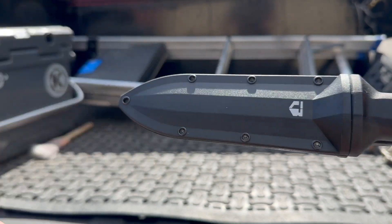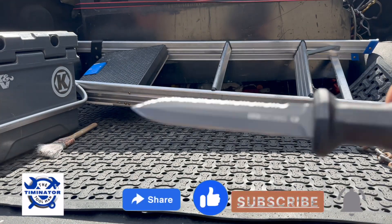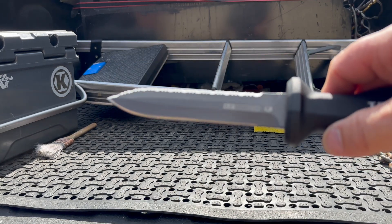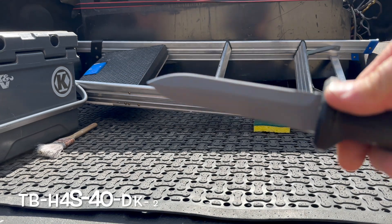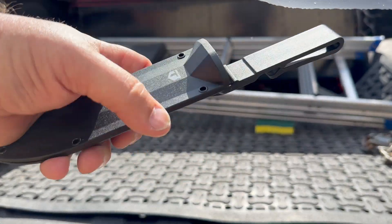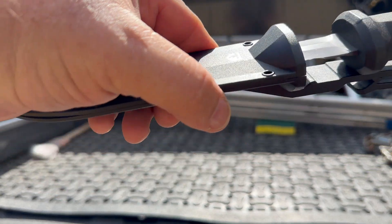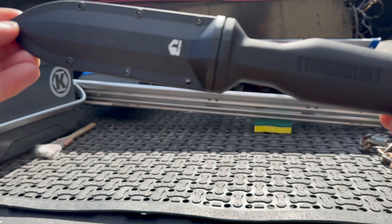This is the duct knife they sent for doing insulation and duct work. This is the 5.5-inch duct knife — serrated blade on one side and straight on the other. This is super, super sharp. They do give you a sheath to go in there as well with a belt clip. It locks in place — that's a pretty nice duct knife.